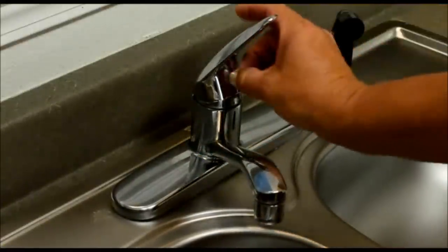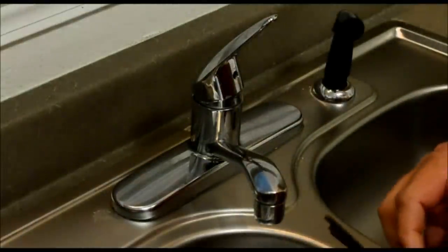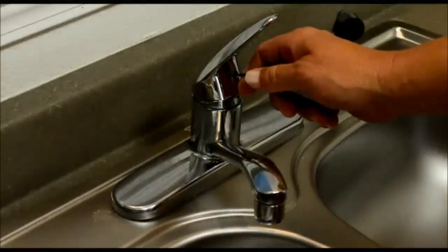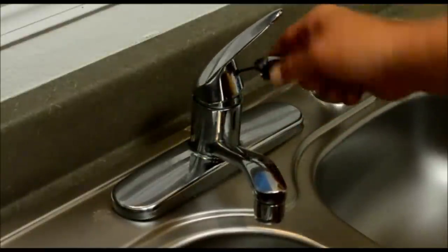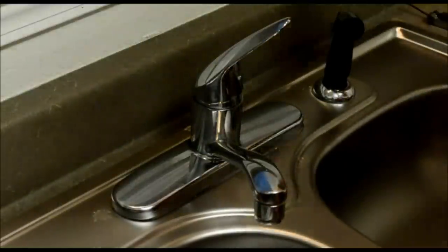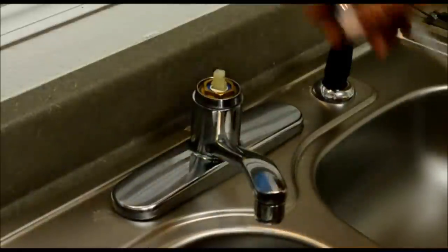First thing we're going to do: take the little indicator off, match up which set screw we need, loosen that set screw up, and take the handle off.